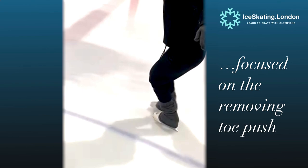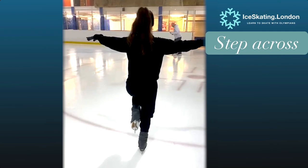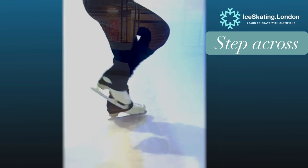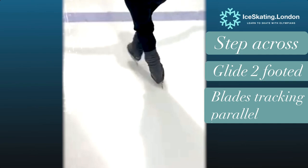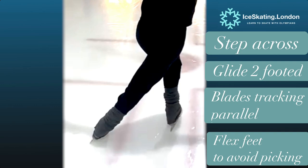Let's get started with drill number one: alternating crossed foot balances. Stepping across and bearing the weight on the front leg each time. The focus here is to remain two-footed after the cross and allow that underfoot to ride along and glide along with you. Keeping a slight flex in that underneath foot will help to prevent rolling into the toe pick, which of course makes those dreaded toe pushes.